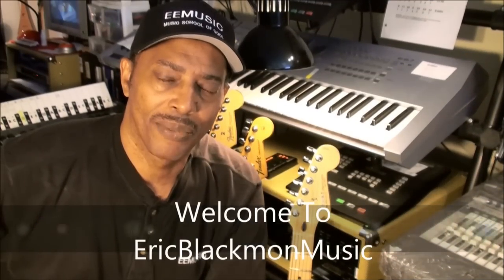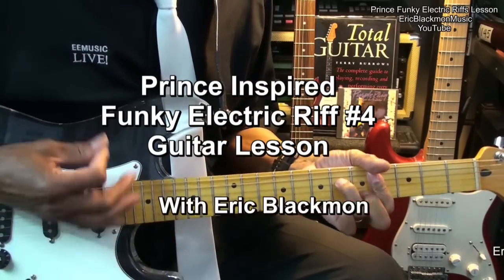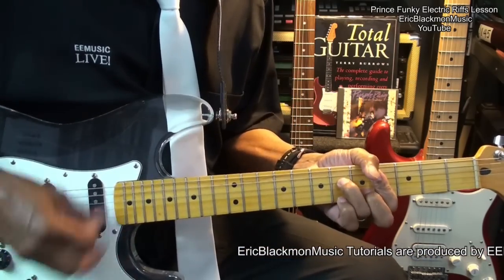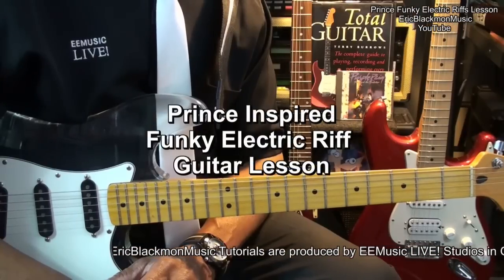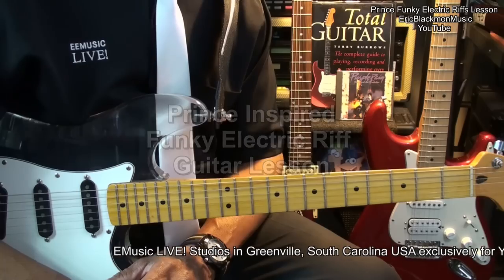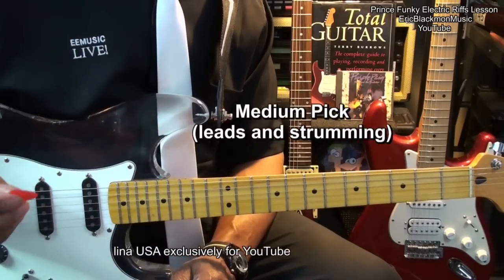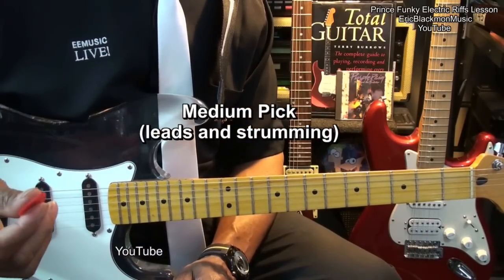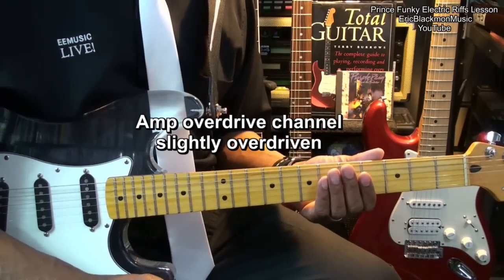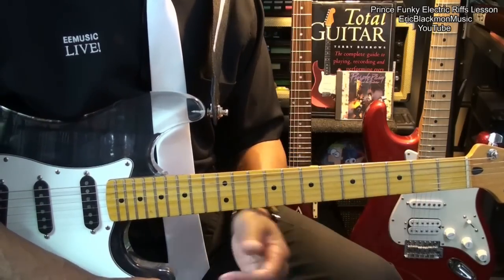Welcome to Eric Blackmon Music. Welcome to my Prince-inspired, funky electric riffs tutorial. The guitar is tuned standard, E-A-D-G-B-E. I'm using a medium pick because it works well for both leads and funky rhythms. I've got my amp set up for a slight overdrive so that I can get this kind of a sound. Alright, let's get started.